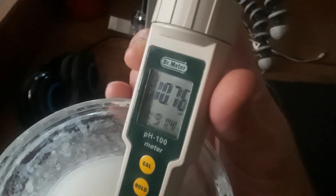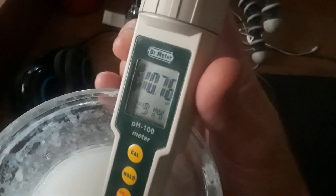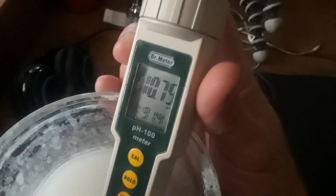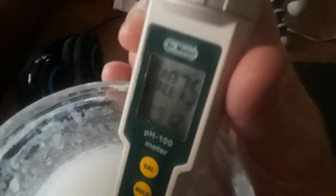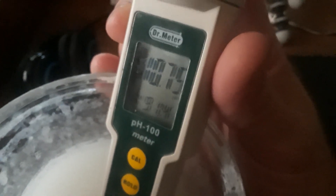My diet's been pretty acidic for the last few months, and I'm going to go back to a high pH alkaline diet. I just made this and it's sitting here at 10.75.